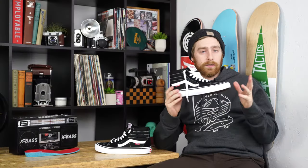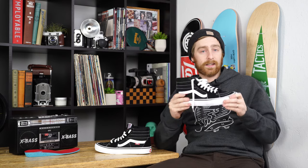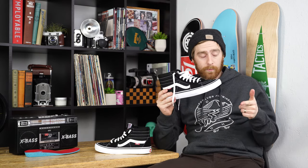That's everything that's going on. This shoe does fit true to size so just get your regular size. If you got any comments or questions leave them in the box below or head over to tactics.com and check them out.